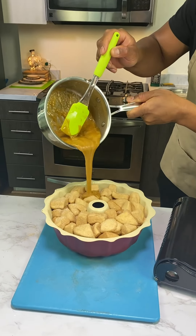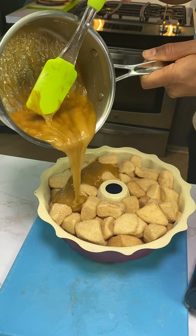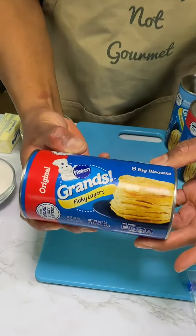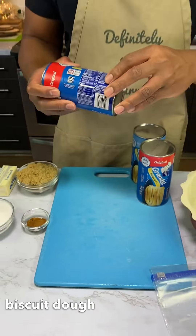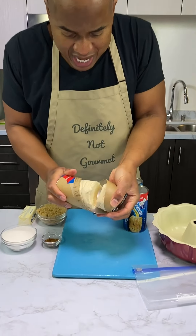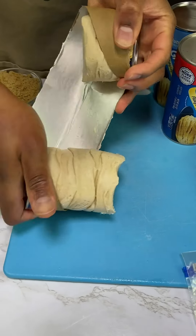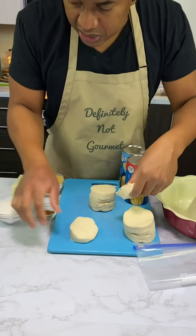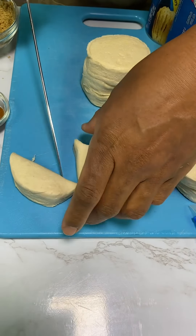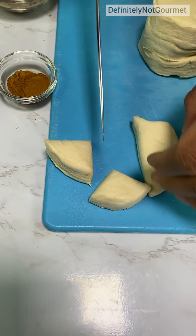All right guys. Grab one of these from the store — these are eight biscuits, okay? You can get any brand you want, doesn't matter. And we roll our biscuits out. I want each one of these biscuits cut in four — that way, that way.